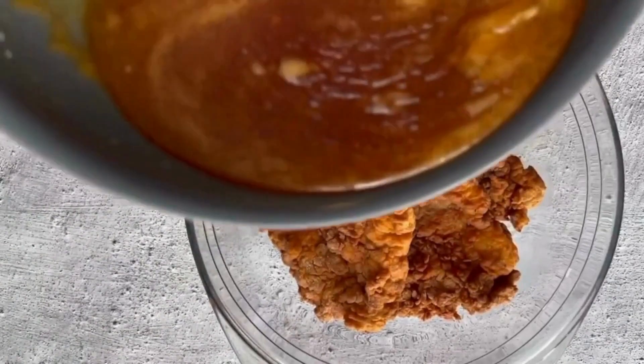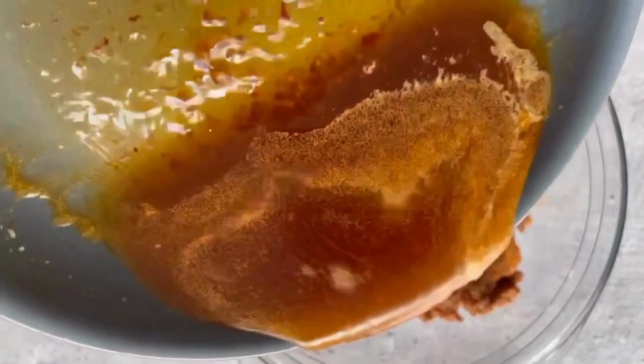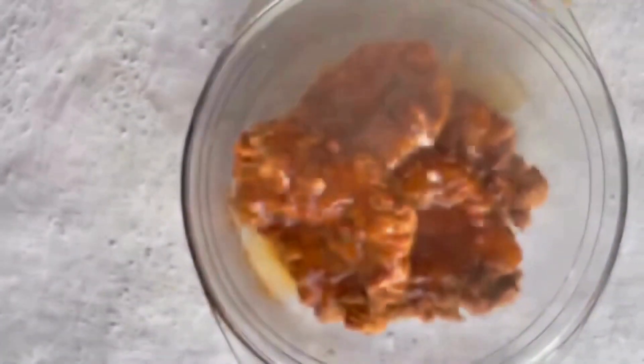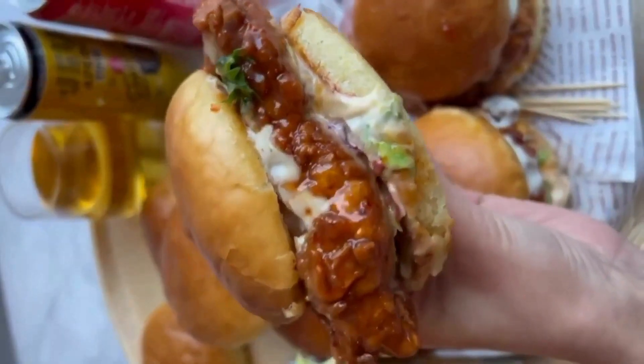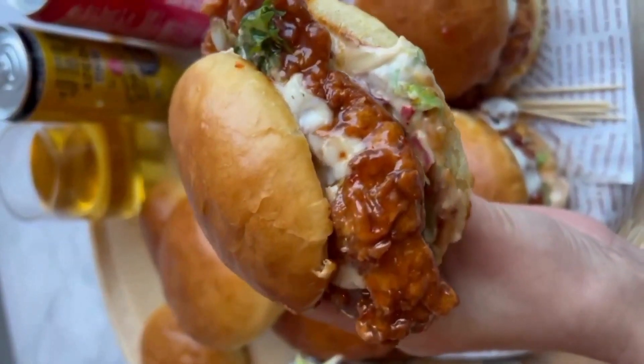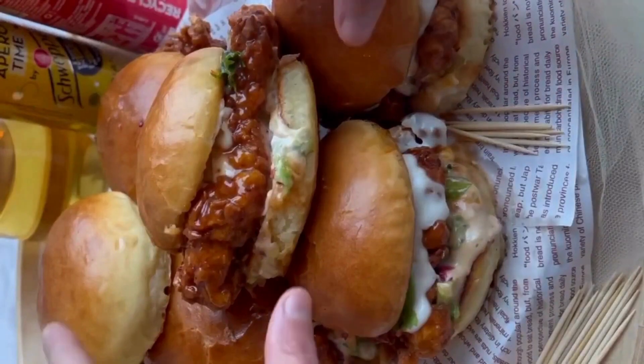Add this sauce to the cooked chicken and arrange it between two buns with lettuce and other vegetables and sauce as per your cravings. Our super delicious homemade keto friendly chicken burger is ready to enjoy.